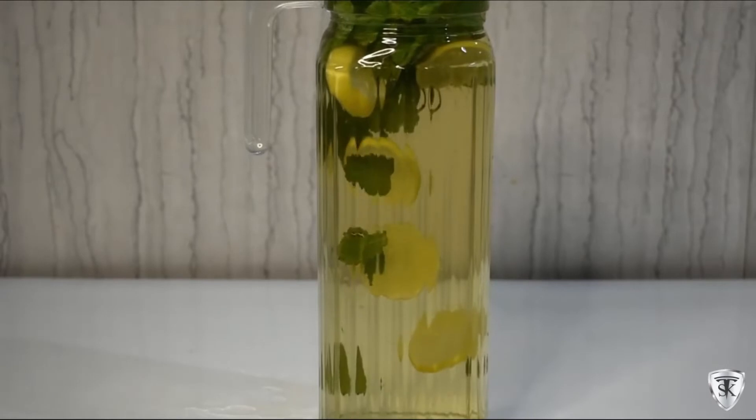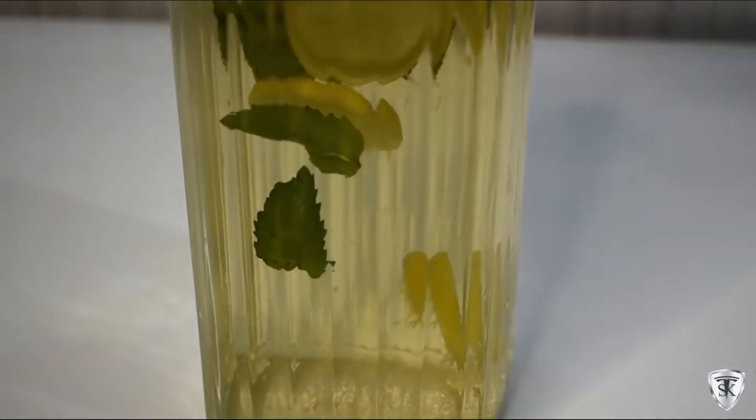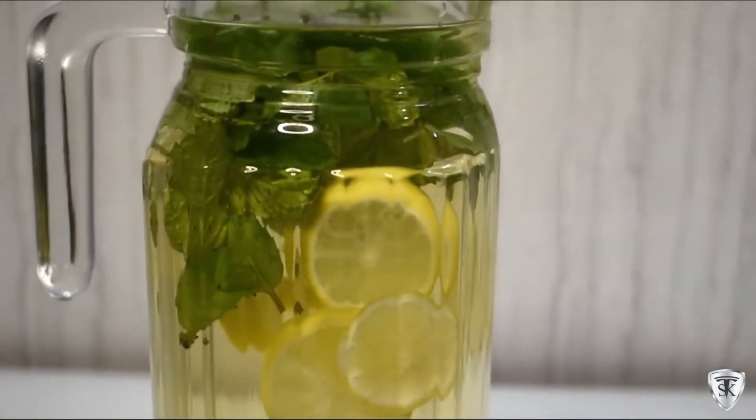We've put all these things in the jar and filled it with water. We'll leave it for 1-2 hours, after that we can start using it. You can use green tea this way — it's very amazing.